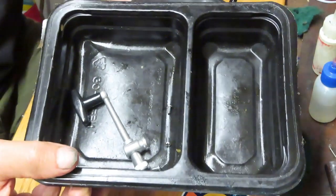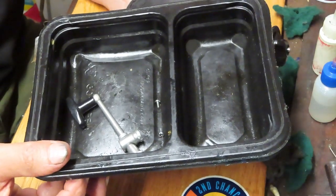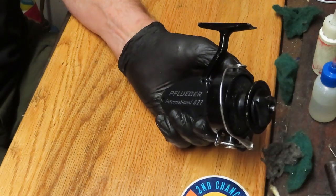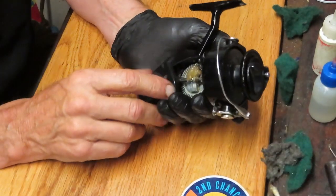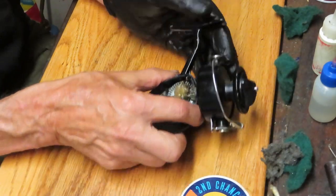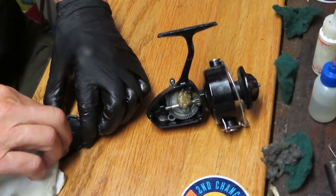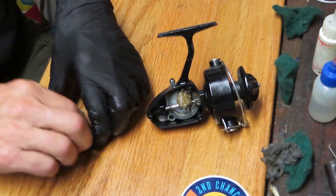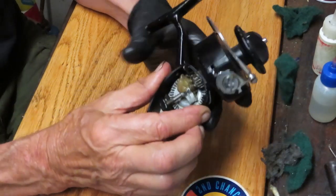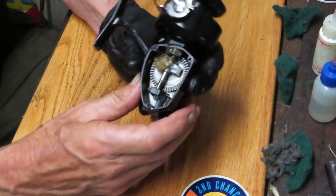I also use a parts tray. You can see I put the handle and the three screws I've removed in there. I did check to make sure they're all the same size. One thing I recommend is to take pictures along the way — you'll find the orientation of the pieces and parts before you take them off, and use that as a reference guide when it's time to put the reel back together again.